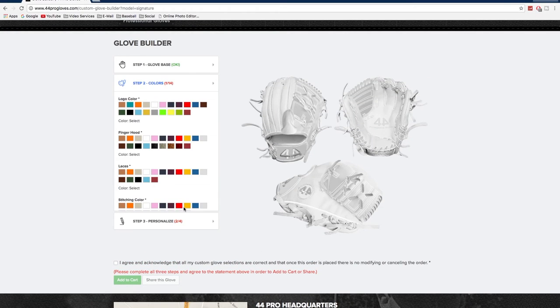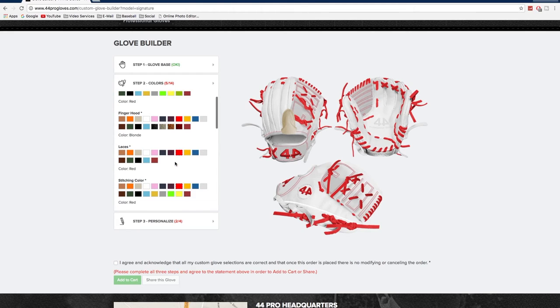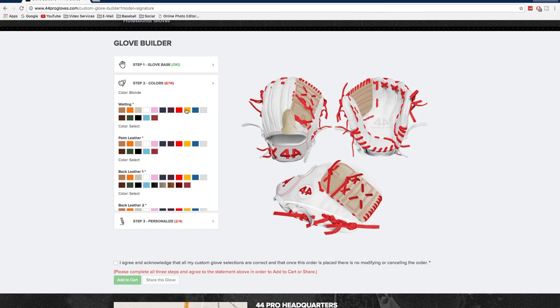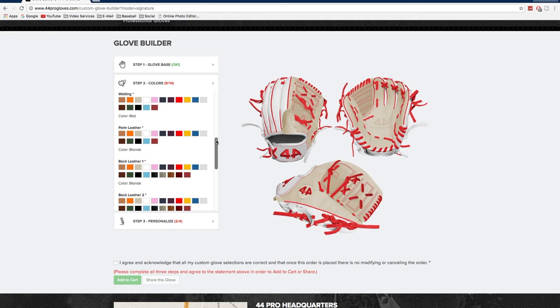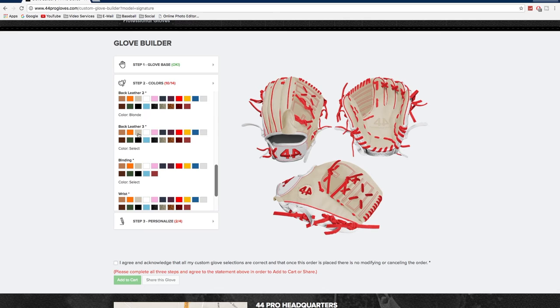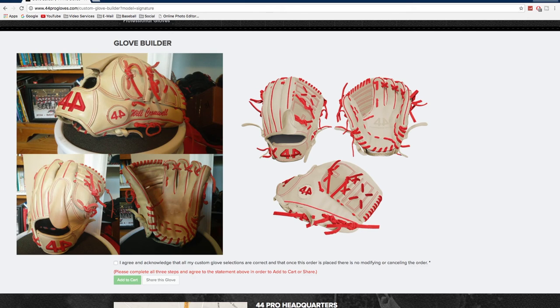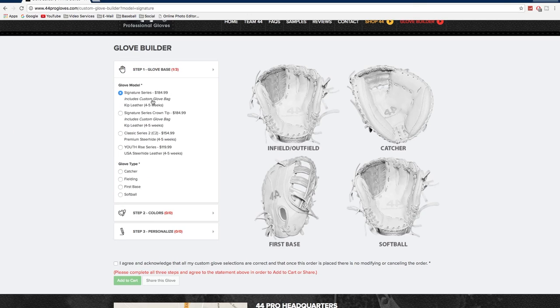Now you get the two-piece web, and then it's just going to be all bone leather but with red welting, red lace, and red stitching. After we get that done I'll show you a comparison of that in real life. In my opinion, the form on this glove is my favorite form on any of my gloves — it's just really flared and I like that. Finish it off, put the wing tip, and I put red stitching again. You can see how the finger hood is popped on the website but it's flat in real life — personally I wouldn't recommend the finger hood.